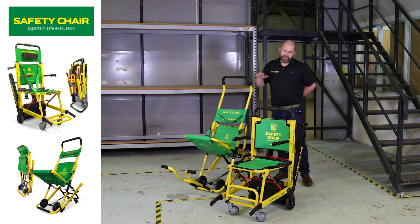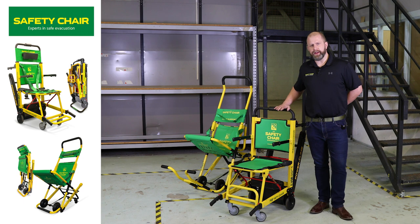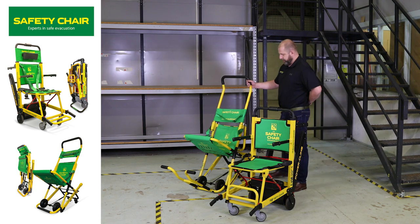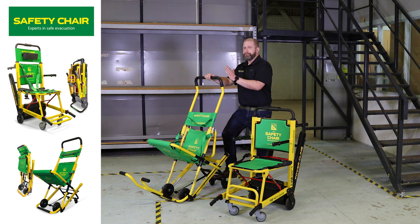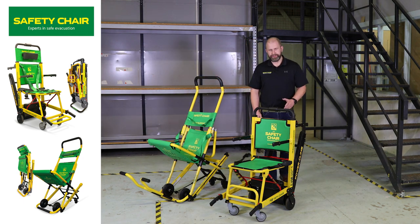The EV8000 can take a weight of 159 kilos and can be used by one person or two persons. Our EV7000 works with front handles and back handles to accommodate a weight of up to 250 kilos. This is a manual chair, whereas our EV8000 is motorised and much easier to use in the event of an emergency.